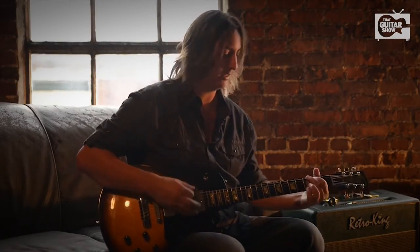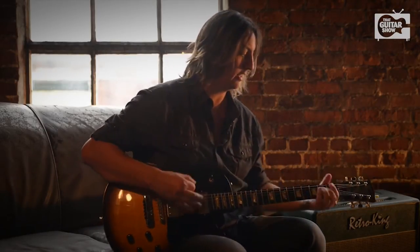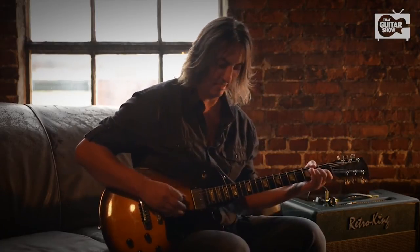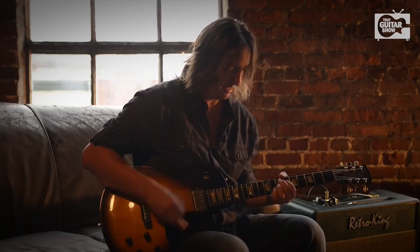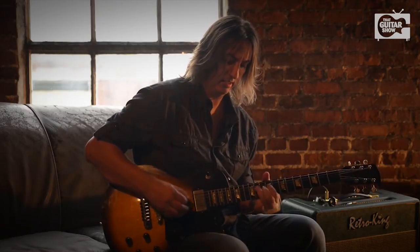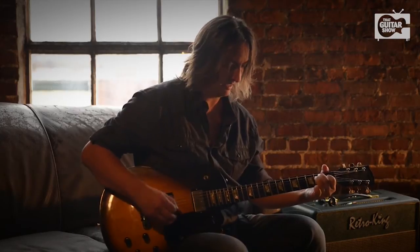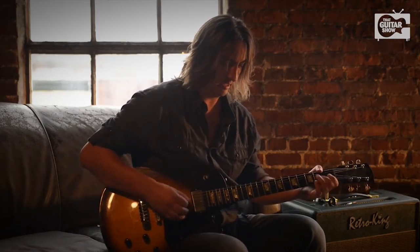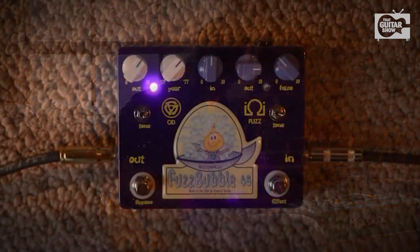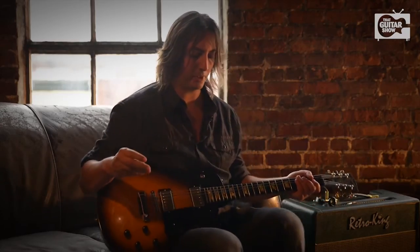Here's the amp without the pedal. And now here's the pedal. Now I'm going to take the year knob and we're going to turn it all the way up to 1977, and this is what you get.